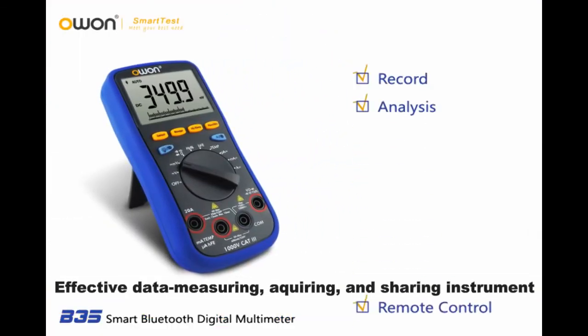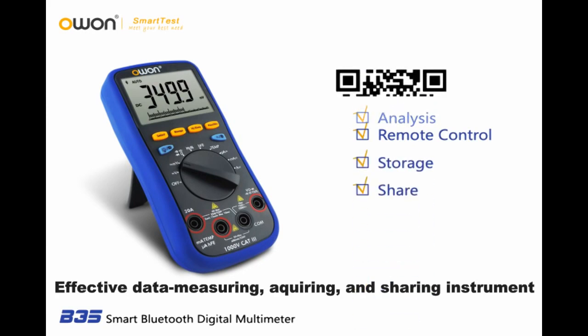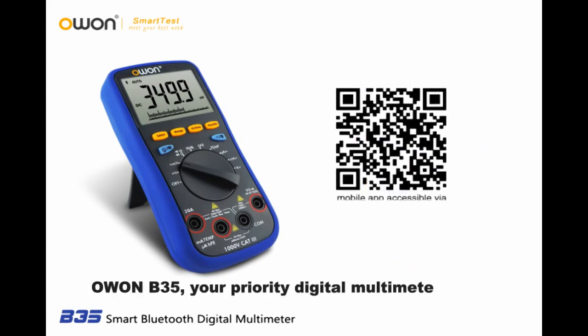An effective data measuring, acquiring, and sharing instrument — the O1-B35, your priority digital multimeter option.